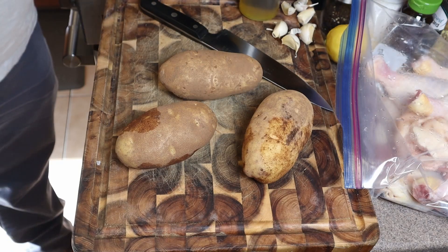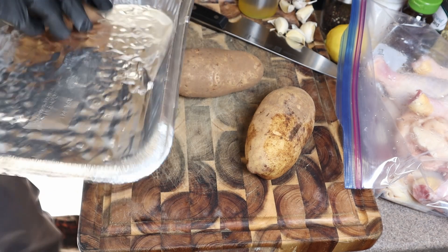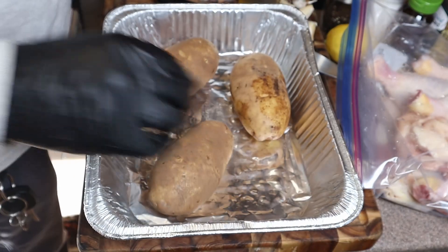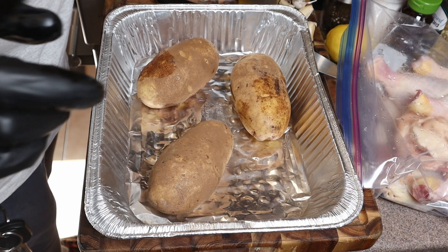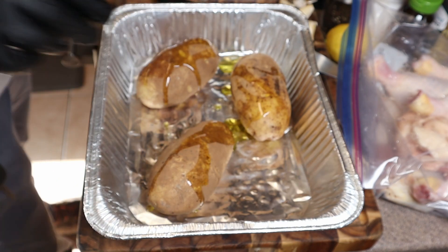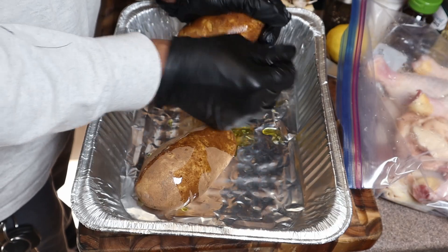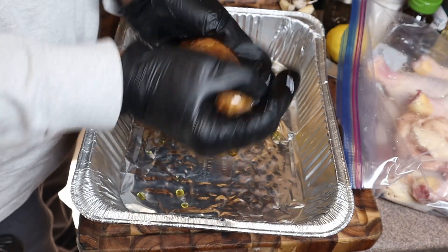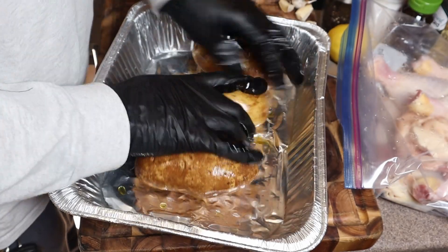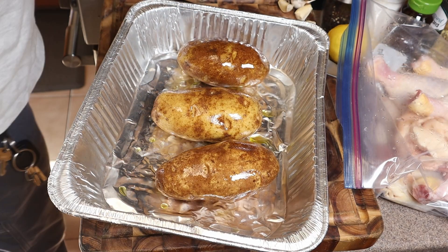We're going to start with our potatoes — we're going to bake these outside on the grill. We're going to put these on first, 30 minutes before we put our chicken on, so we need to get these potatoes started early. We're going to go ahead and put the olive oil on and rub them down. This is day two of our seven days of chicken, where I'm putting out a video for seven days straight.